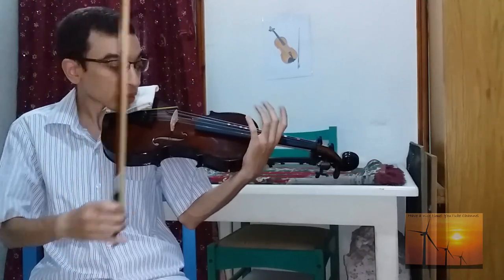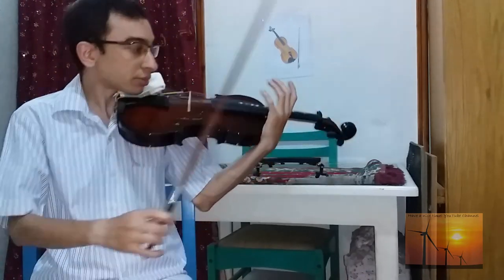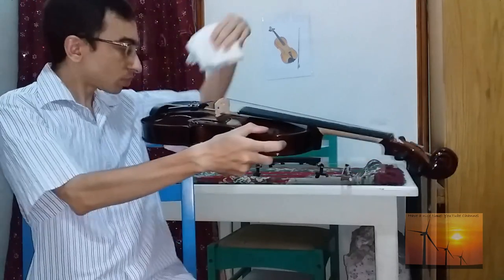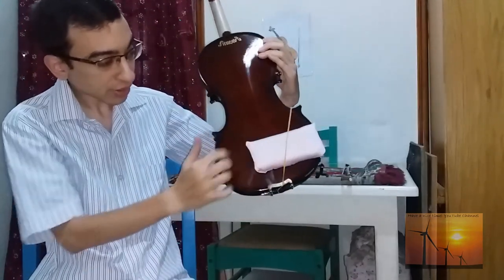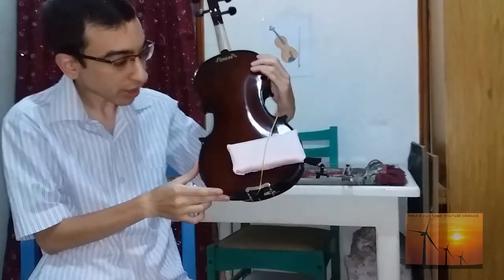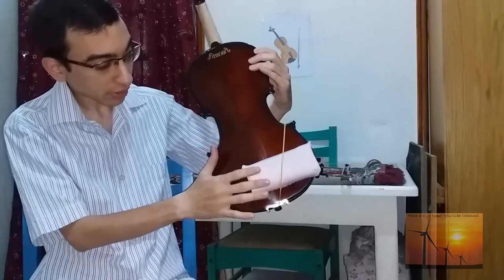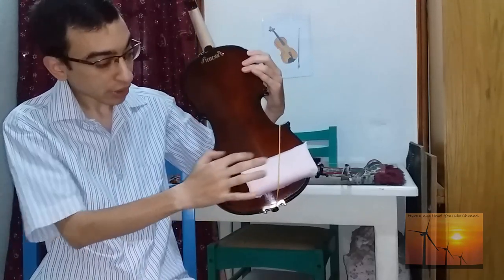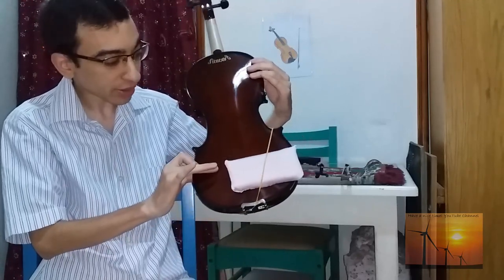You still have to hold the violin with your left arm, and this is not recommended because we need our left arm to be very free — that's the main idea of using a shoulder rest. Also, one thing here is that the sponge has contact with the wood or body of the violin, and this is not recommended because the sound will be affected.